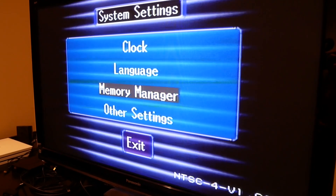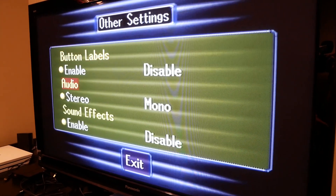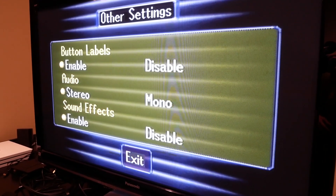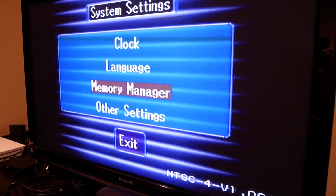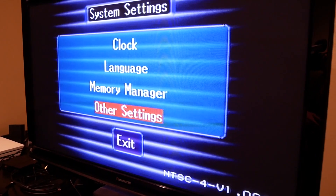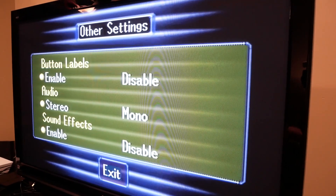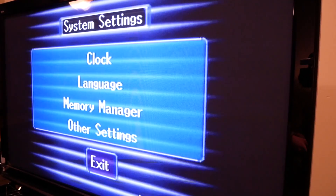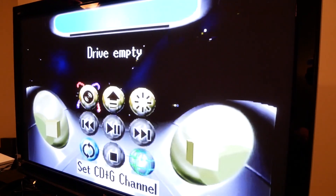Let's see what's in the system settings. We got the clock, language, memory manager, and other settings. Let's see what's in other. Kind of a cool menu, got some cool animations. Button labels, stereo sound effects — sure. Wow, I'm not sure if you can hear that — I just tried to imitate the sound it makes when you go through different menus. Let me turn up my volume real quick. All right, let's go back. There we go, exit.